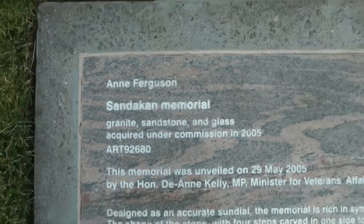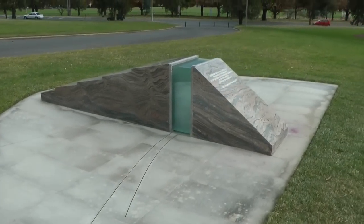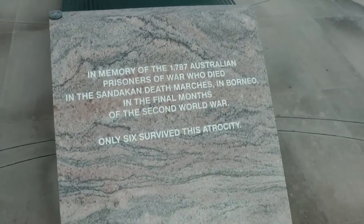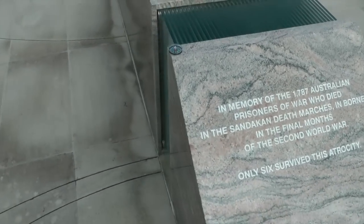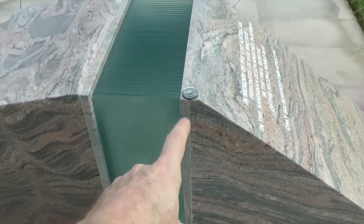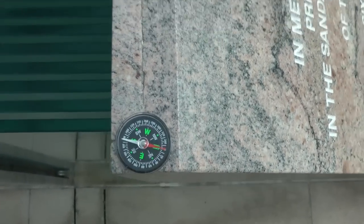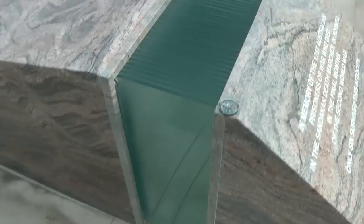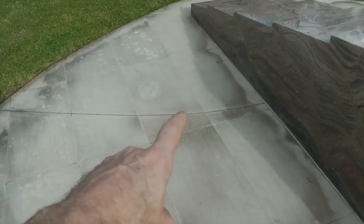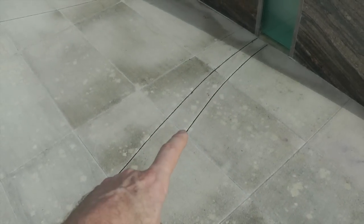This is the plaque of the Sandakin Memorial. This memorial commemorates the death marches in Borneo at the end of the Second World War. The memorial is a sundial — a horizontal sundial — and the gnomon would be here. The gnomon casts a shadow to this line over here for the winter solstice, and this line here for the summer solstice.